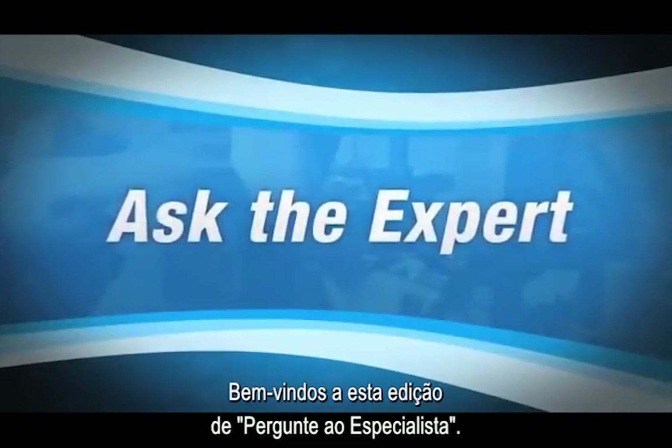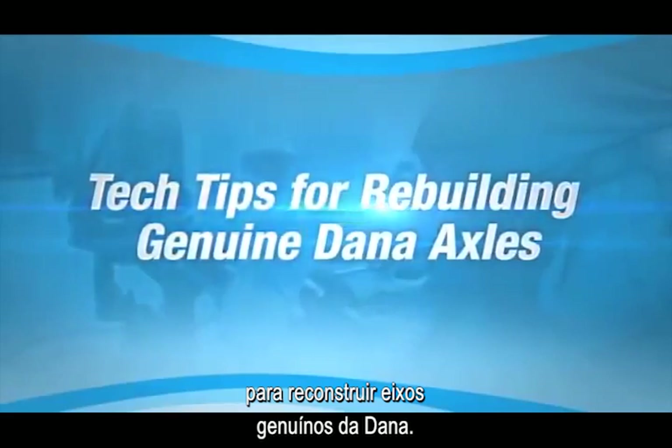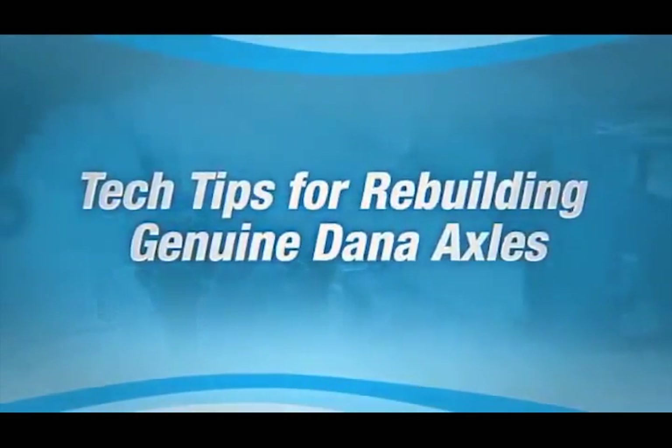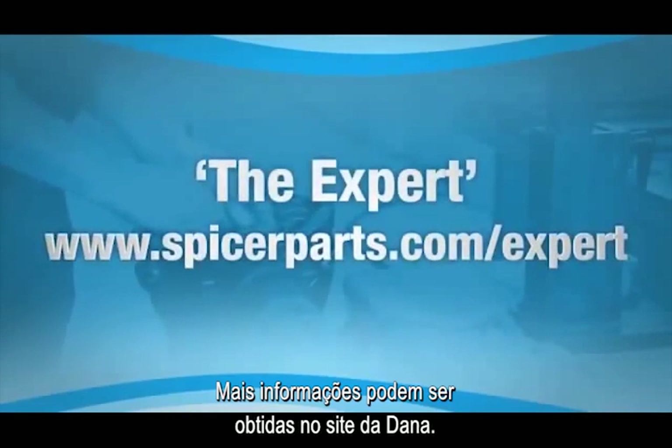Welcome to this edition of Ask the Expert. This episode will be specific to tech tips for rebuilding genuine Dana axles, offering information about several key areas of the rebuild procedure. More information can be downloaded from the Dana website.